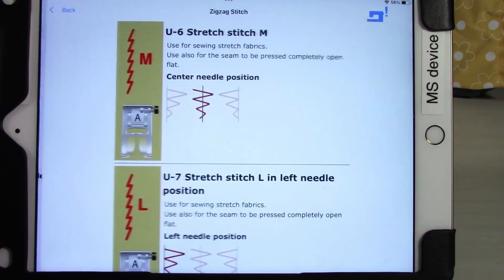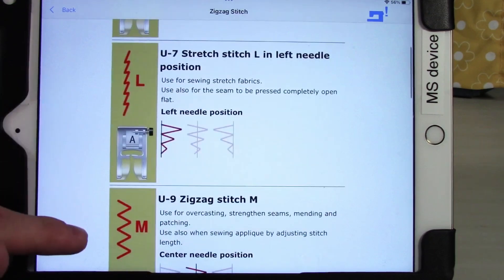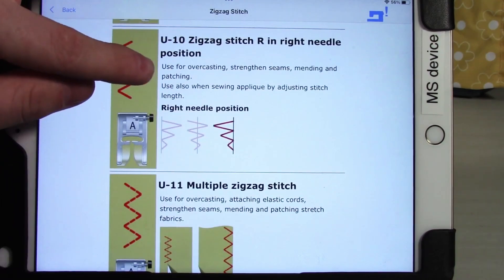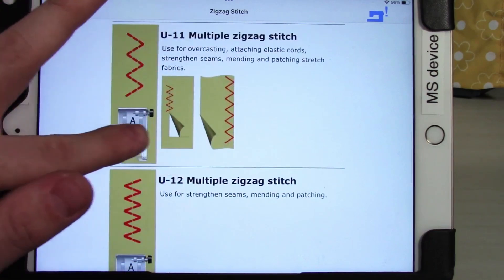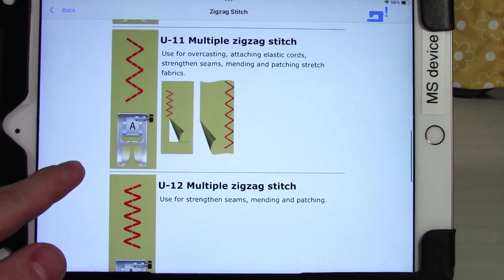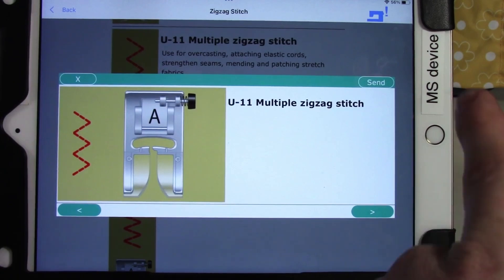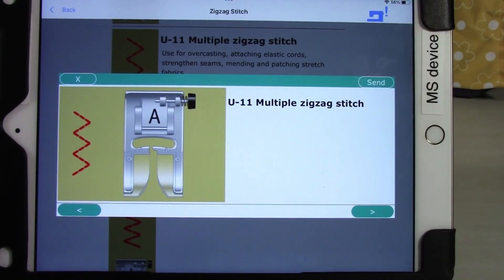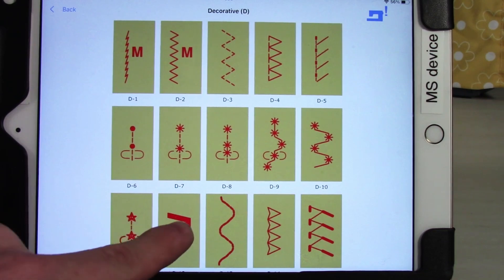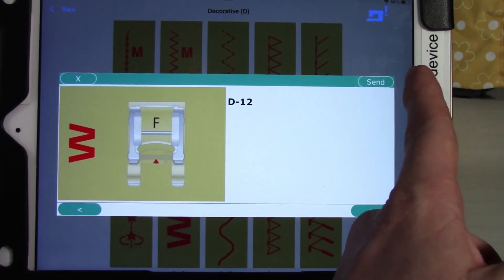If I choose, say, a zigzag stitch, this gives me all the different options I might want for that stitch. What's really cool is it goes into detail on why I would want to use it, what type of foot I would want, and even provides a little demonstration photo. On top of that, if I tap on a stitch I can actually send it to the machine — clicking send will pop it right on screen and set the machine up for that stitch. This works with all stitches, including decorative ones.